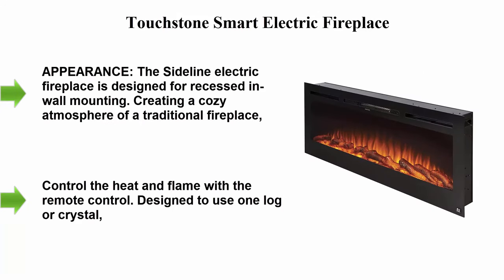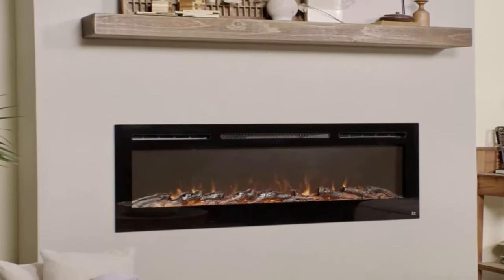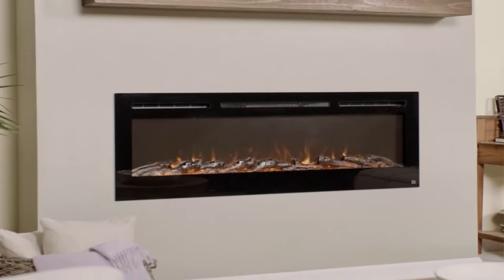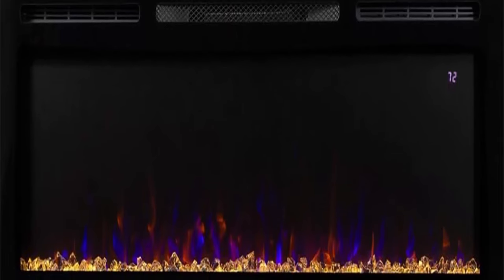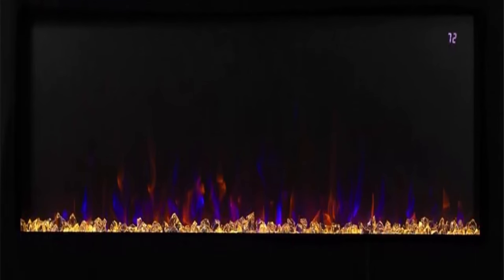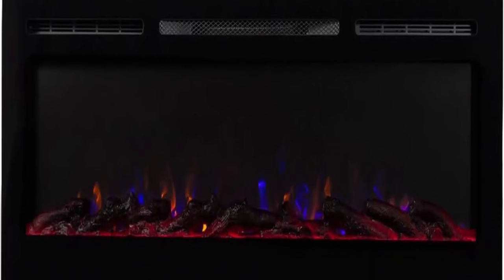Number two: Touchstone Smart Electric Fireplace — the Sideline, 50 inches wide, in-wall recessed, with 30 realistic ember appearance. The Sideline electric fireplace is designed for recessed in-wall mounting, creating a cozy atmosphere of a traditional fireplace. This electric fireplace has realistic flames with a real fire look. The Sideline's five flame settings radiate from a soft ember glow up to an intense blaze.